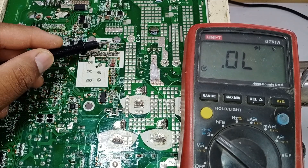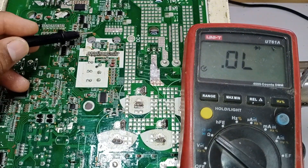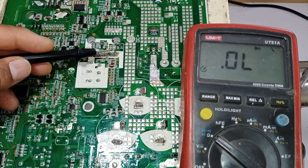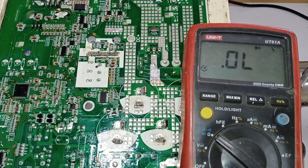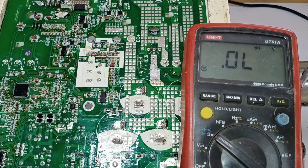Now I will check the fan motor drive area, because its intelligent power module had a short circuit and exploded. Let's find out if there is any damage in this area that might be preventing it from working. I suspect that the issue lies here because if the voltages are correct, the system should be functioning. So let's see if there is any short circuit in this area.